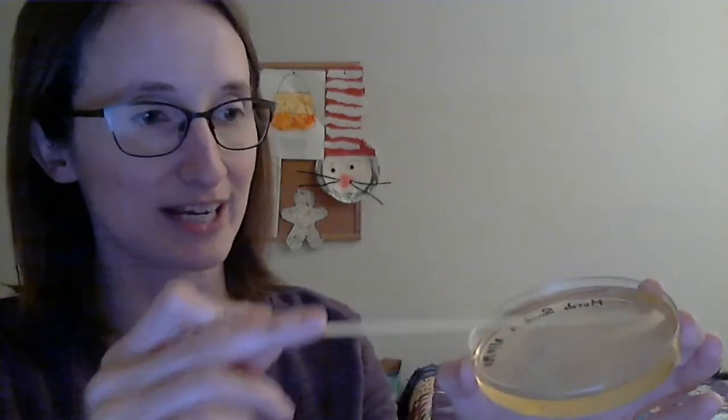You might want to turn the plate at one point so you can spread in all directions. Do it very gently — do not push down and stab the agar. As soon as you're done spreading, immediately put the lid back on the plate to keep it sterile. The loops go in the autoclave bag at the front of the room. You'll probably want to give it a few minutes to allow all the liquid to fully soak in, and then the plates get incubated.